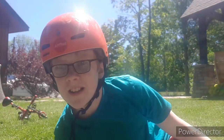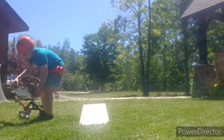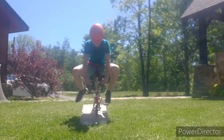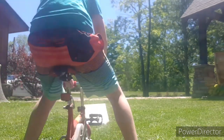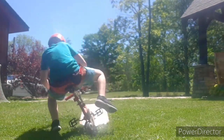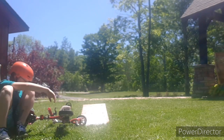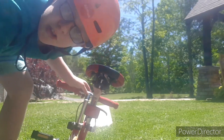I have set up my kicker ramp back there and we are going to try and go down it and then maybe even up. We are going to give it one more go trying to go up the ramp.